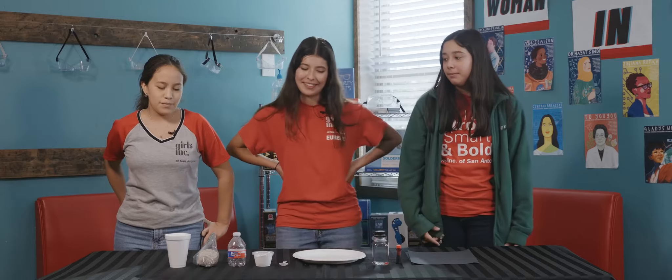Hi, we're Girls in Curica. I'm Maribel. I'm Sophia. And I'm Juliana. This project will teach you about volcanology. Volcanology is the study of volcanoes, and we're gonna teach you how to make a volcano at home.